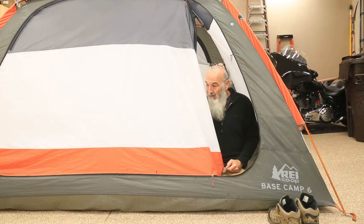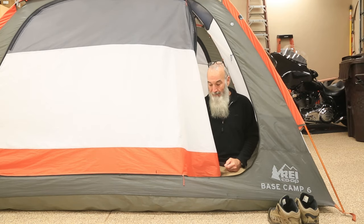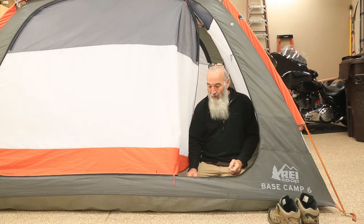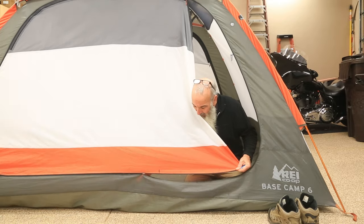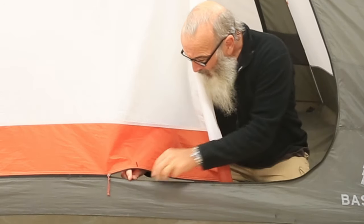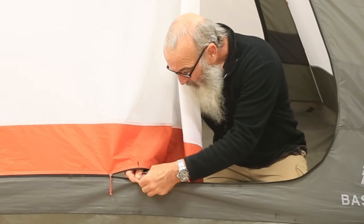This tent is three years old — I've probably got 130 days of camping on it. The tent is bomb-proof; the zippers are okay as long as you treat them right. The problem I was having at the end of last season and beginning of this season was this zipper wouldn't flow smoothly, and I forced it open and damaged it.